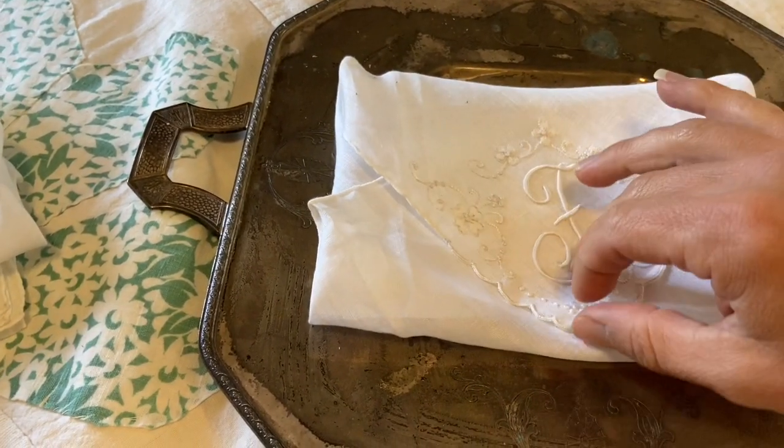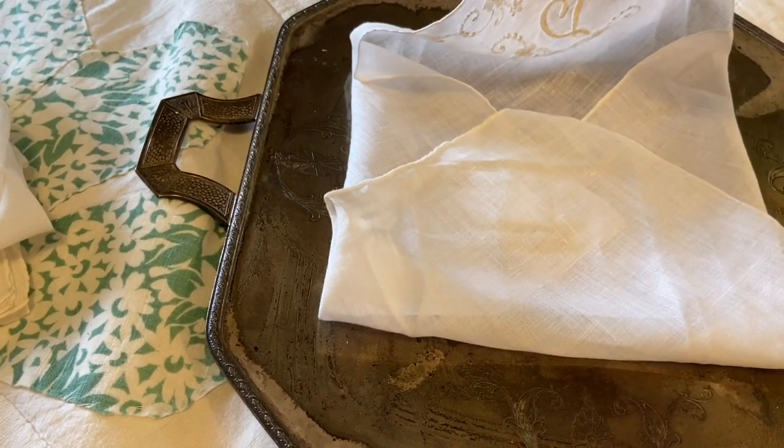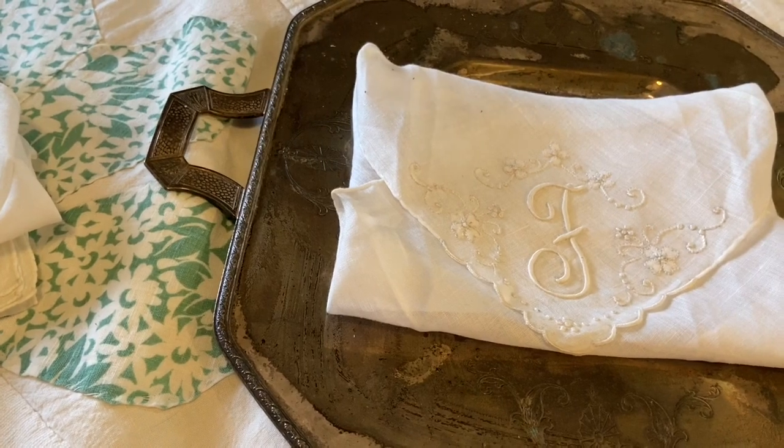That would just be so nice to store something special, or to tuck a vintage card in there if you didn't have an envelope for it — especially for someone who's a vintage lover.